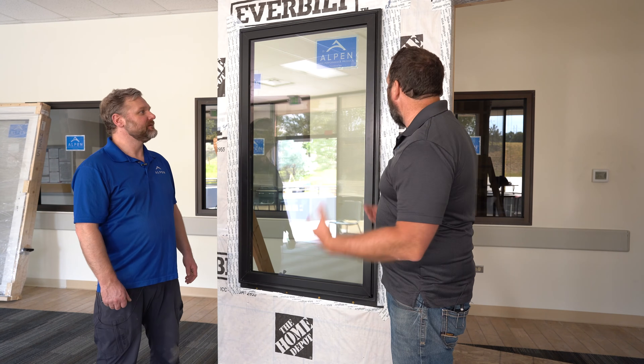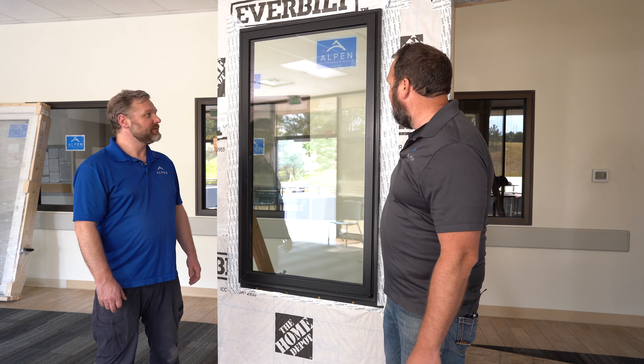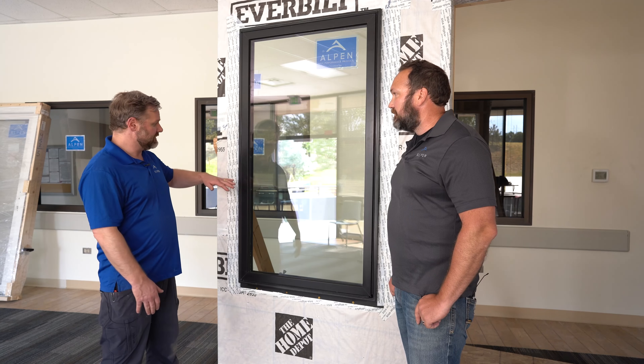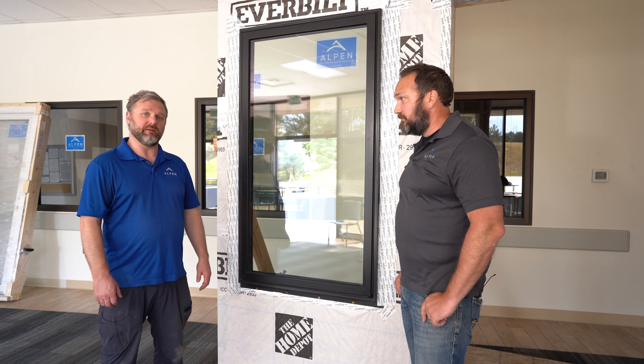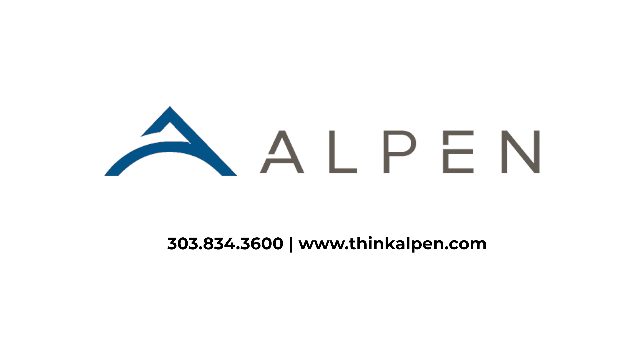That was our walkthrough of the Alpen Zenith fiberglass window on a nail flange installation. We want everybody to know these are just recommended installation techniques following AMA protocols — what we recommend and some tips we like to share as Alpen techs. Follow Alpen's installation instructions and AMA standards, making sure you adhere to your project-specific install conditions and make good choices from there. Thank you very much — reach out to your Alpen support staff member if you have any questions. We will see you next time.